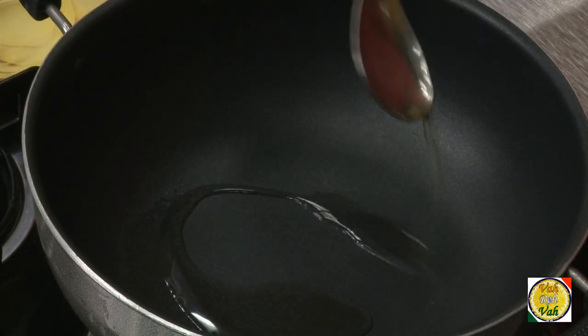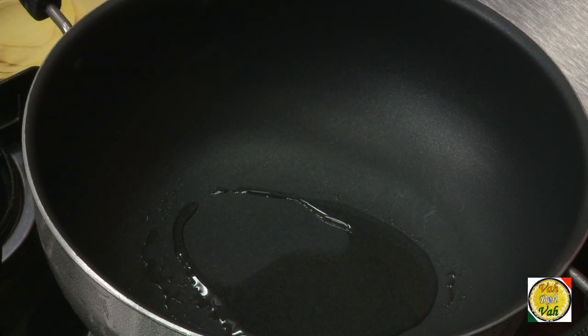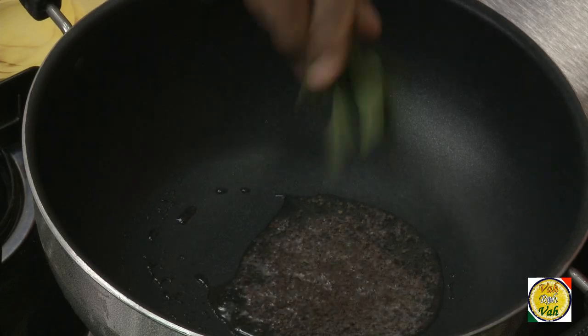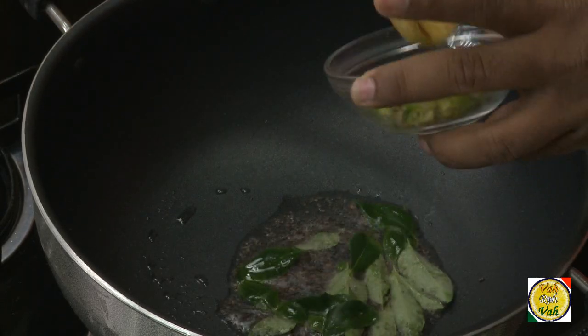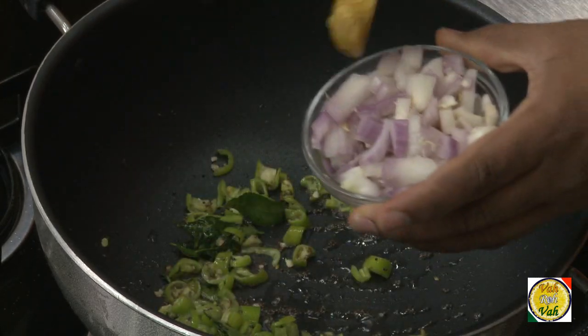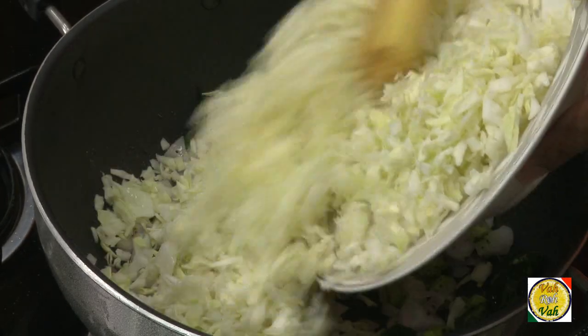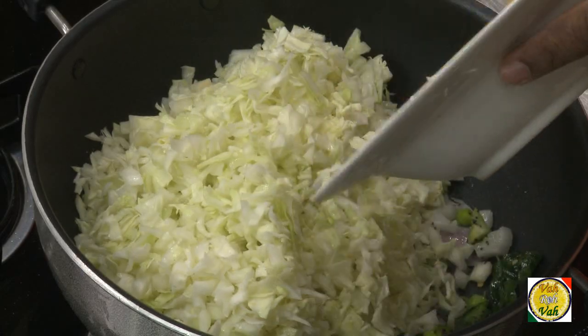To make this dish, add 1 tablespoon of oil, add half a teaspoon of mustard seeds, add a few curry leaves, add chopped green chillies, add chopped onion, add salt, and add finely cut cabbage.